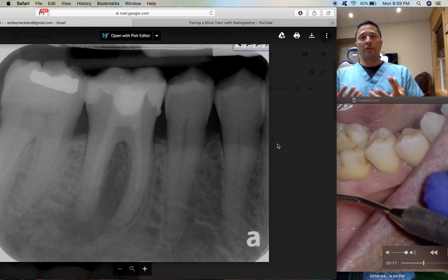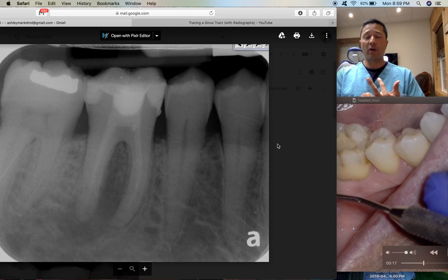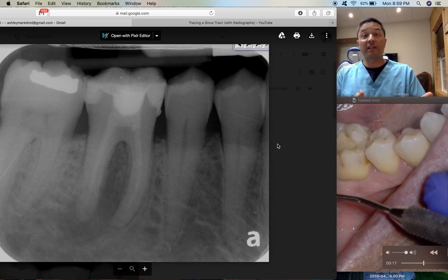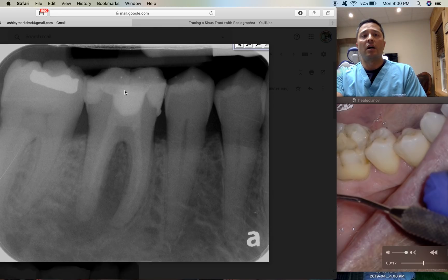When the patient left four weeks ago, we placed calcium hydroxide in the canal. I opened to a primary wave one goal — a 25/07 — to get adequate width for irrigant into the canals and clean everything out. One thing I couldn't do was get the canal to stop seeping. The distal canal just kept weeping clear fluid, and at some point you just have to place calcium hydroxide, because trying to obturate a case that is still seeping is not going to work.